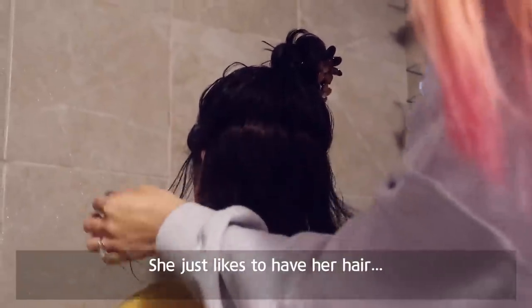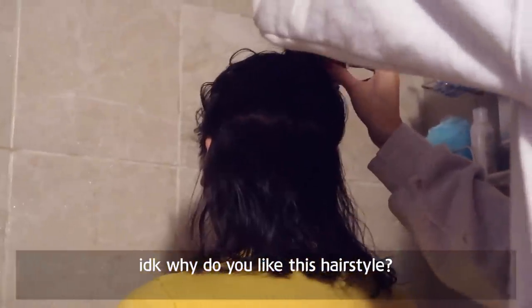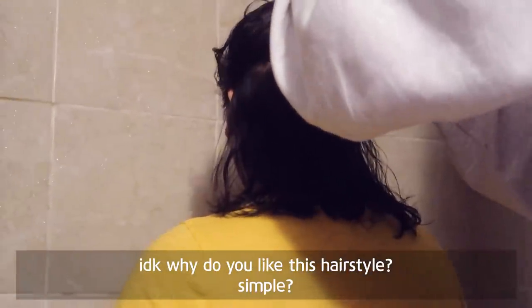How long have we been doing this? Three years? Yeah. She just likes to have her hair nice — why do you like this hairstyle? Simple? Yeah.